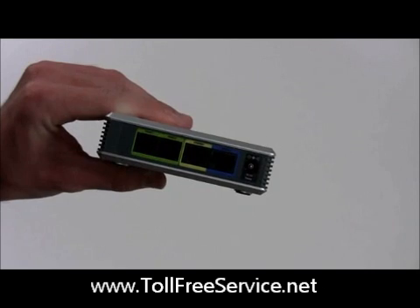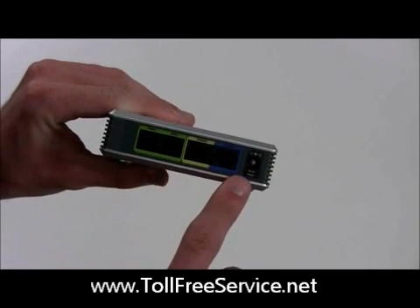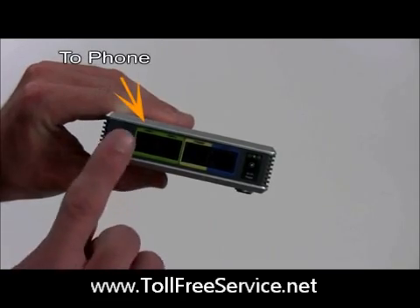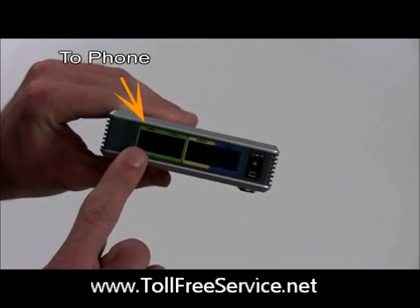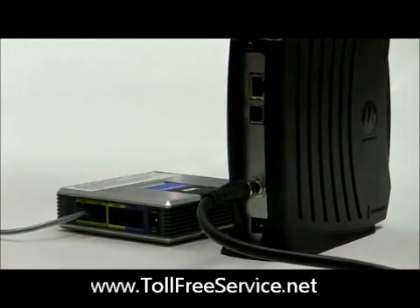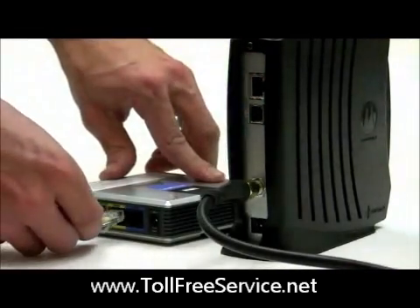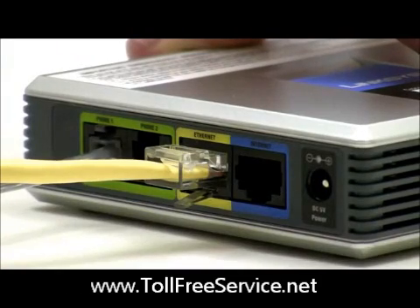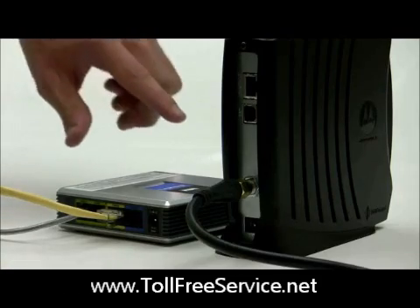You will see several connector ports. First, connect your primary phone cord to the port marked Line 1. Make sure the other end is firmly connected to your phone. Now unplug your ethernet cord that is currently connected to your broadband modem and plug it into the yellow ethernet port on your phone router.